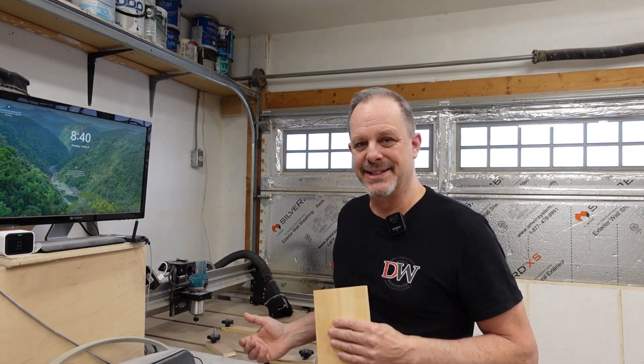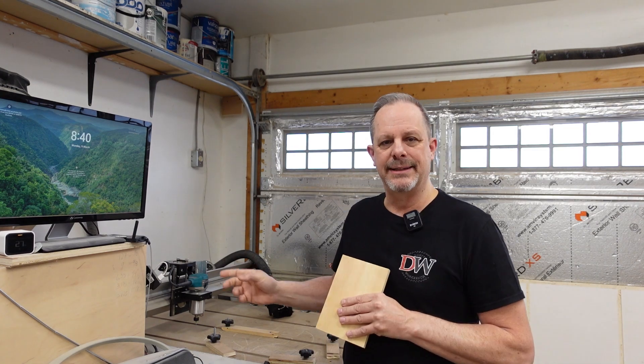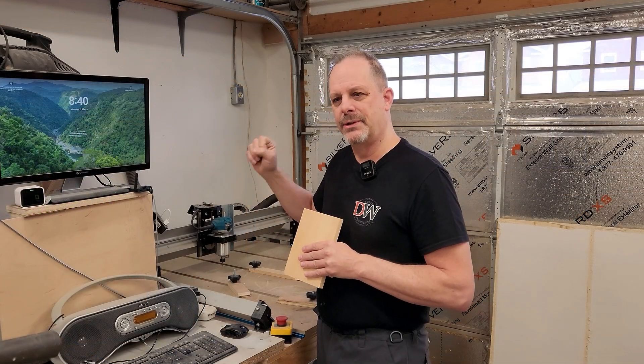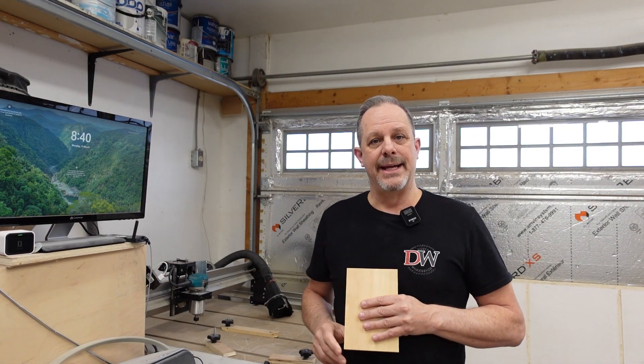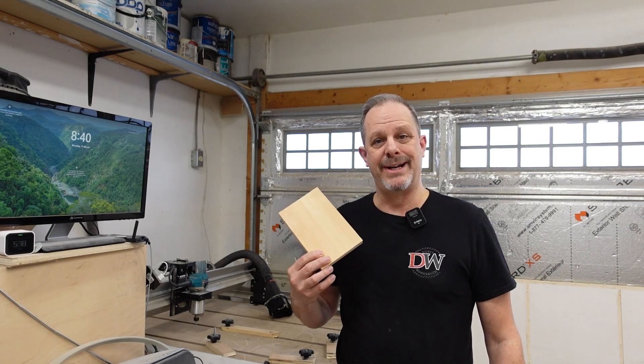So it'll be a learning situation for both of us. If you've used a CNC before, you're probably going to say, hey, what the heck are you doing? Leave a comment down below if there's anything you think I should have done differently. But yeah, we're going to put this piece of wood in the CNC. First we have to do the design in VCarve Pro, then send it to G-Sender so it can communicate to the CNC, and then we're going to carve it out and hopefully get a frog on this scrap piece of wood. Let's get to it.